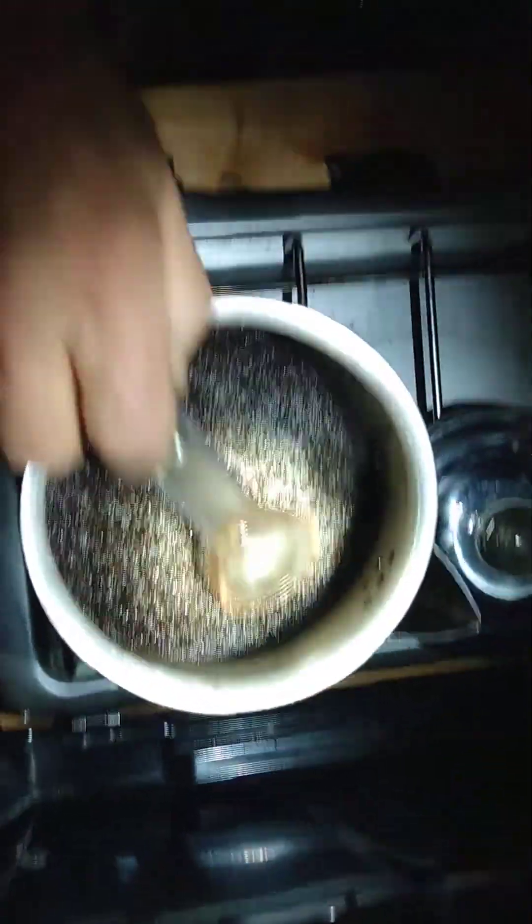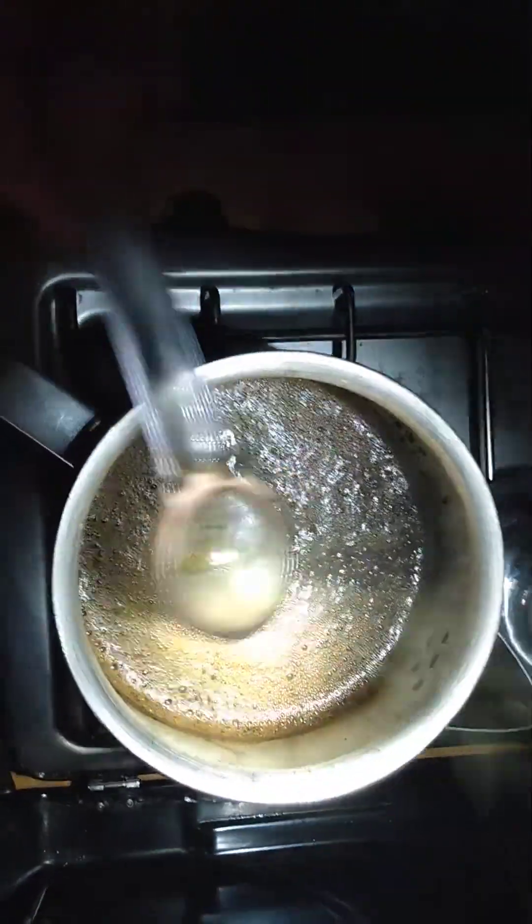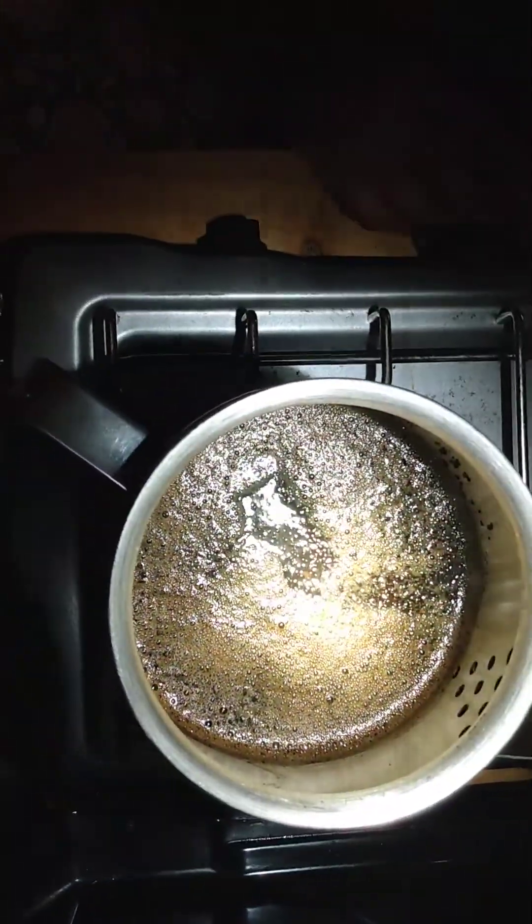That's looking beautiful. Can you see all those little bubbles? That is good looking coffee.